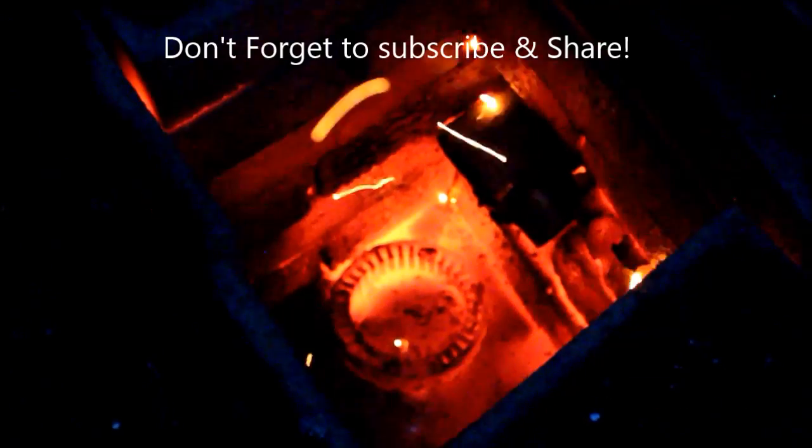Hopefully that gives you a bit of an idea of how it went. I'll do a follow-up video tomorrow when it's all cooled down and show you the results — that'll be Part 2. If you like this and haven't subscribed already, don't forget to do so, and also share this around if you're on social media. It all helps, and seeing people looking at these things is encouragement for me to keep on and do more. Thanks a lot for watching.